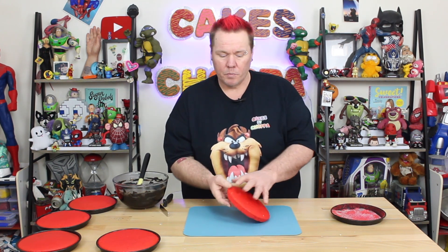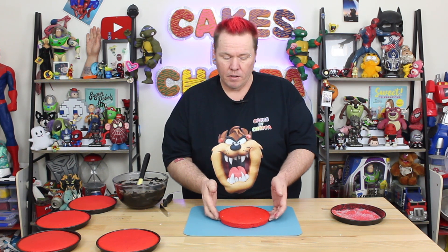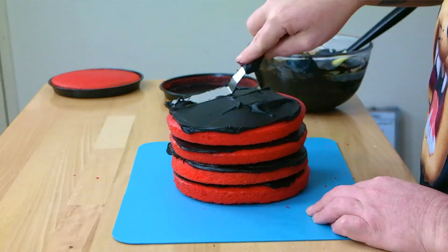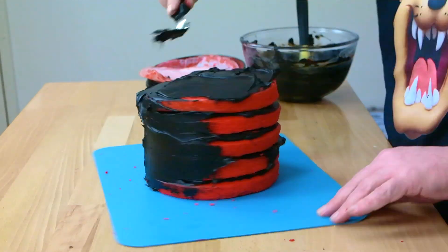Now we're not going to glue this down because we're going to move this cake later on. So I'm just using this board in place so I can get started on the filling, then we'll stack it, put it in the fridge, and then transfer it when we're done.